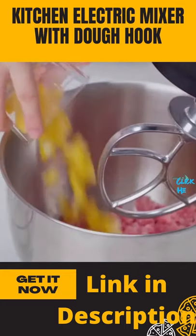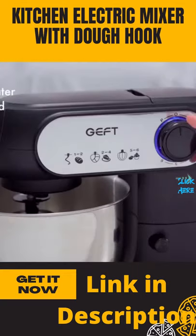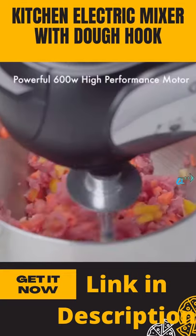The flat beater is perfect for beating, mixing, and mashing, and it can be used to mix dips, mashed potatoes, and much more.